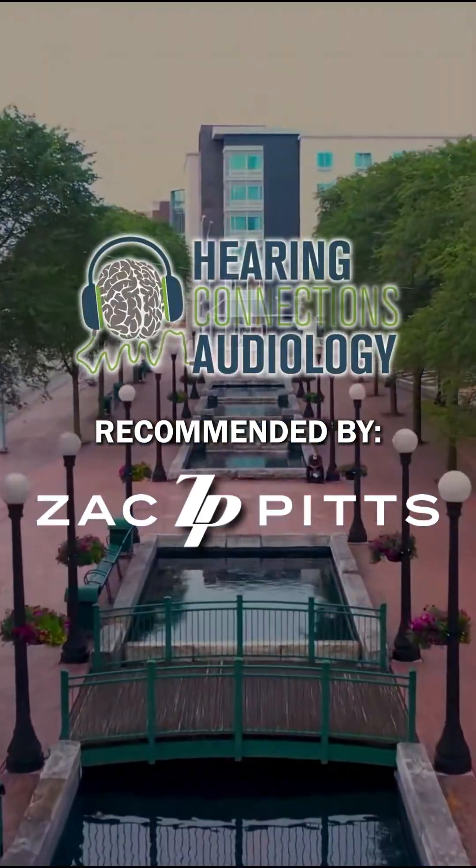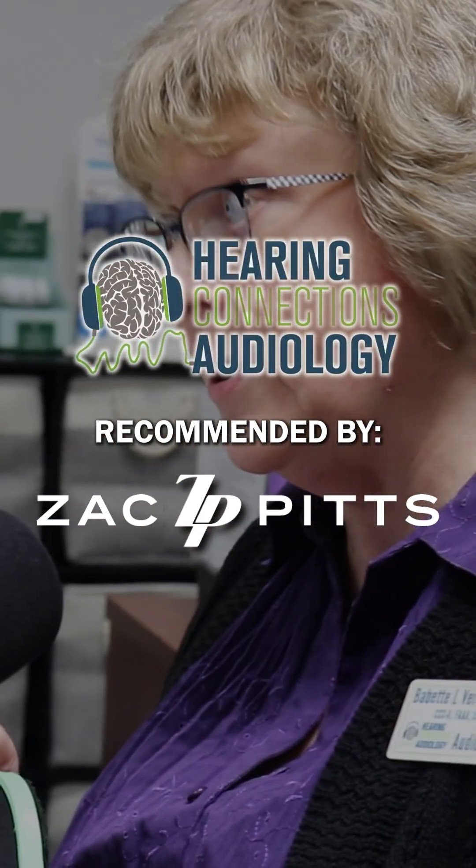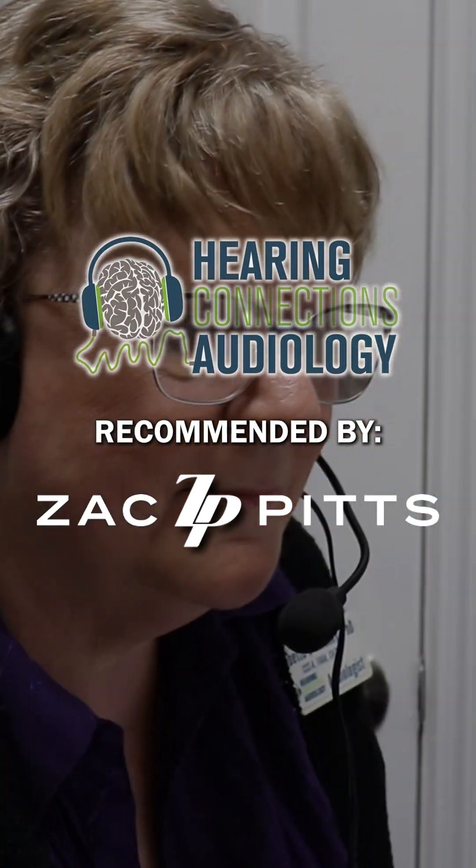There's a lot to know about tympanometry, but trust me, this is normal and this is what we like to see. We'll see you next time.